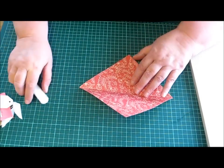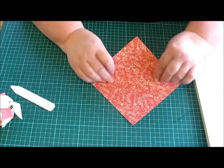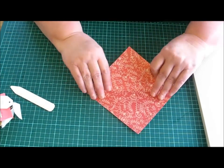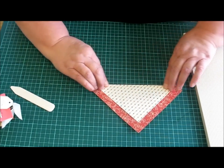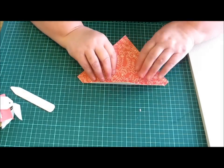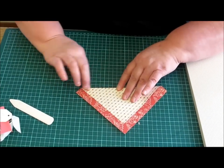So then we just fold all our score lines. The first fold that we did to make the triangle, we don't really need that one, so we don't make it sharp. But the rest of them, just go around and fold them all so they're nice and clean.